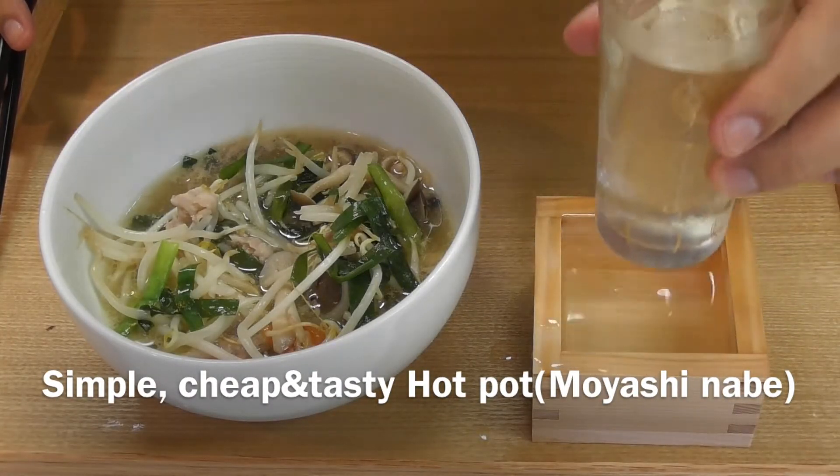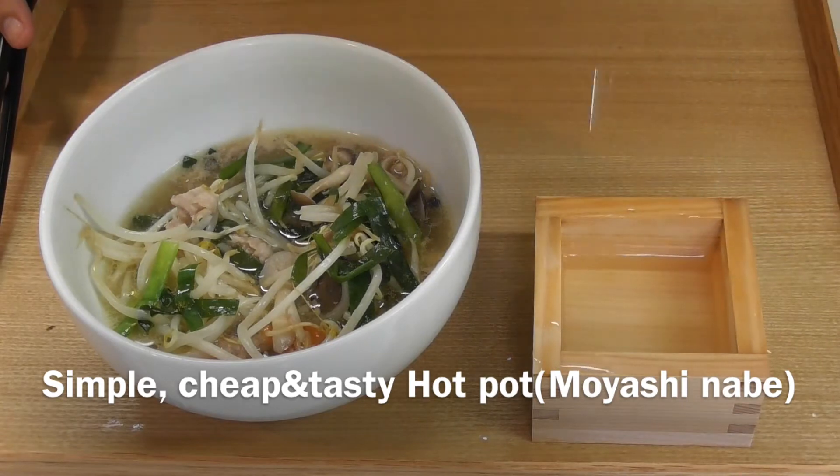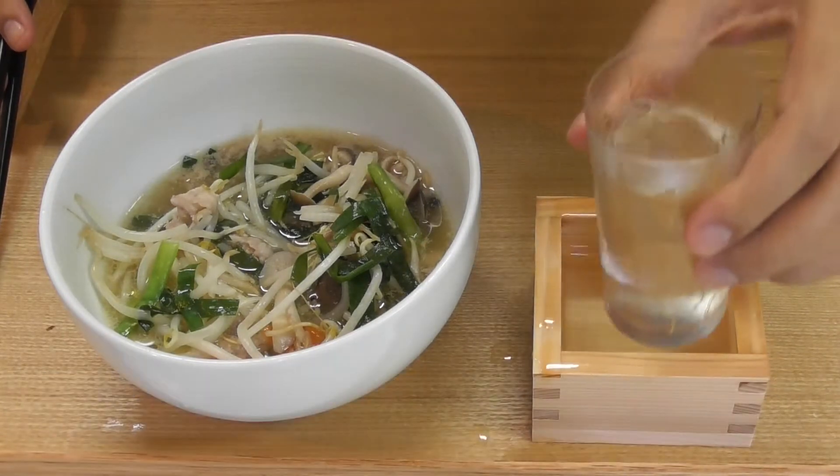Simple, cheap, and so good. Today I would like to introduce you to a hot pot with plenty of bean sprouts.